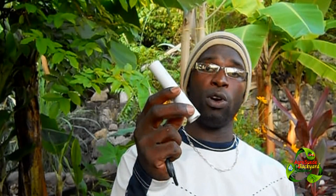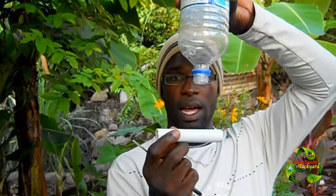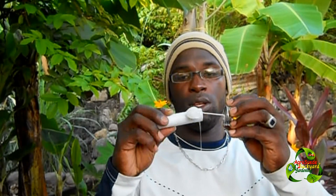Now take your PVC pipe — four to five inches long. This length will be based on how deep your soil is. If your soil is in a shallow pot, you might want to use a T-connector so the pipe goes across rather than straight down. If you're using a deep container or planting directly in soil, you can go straight. Take your small PVC pipe, get your PVC glue, and put glue around it.